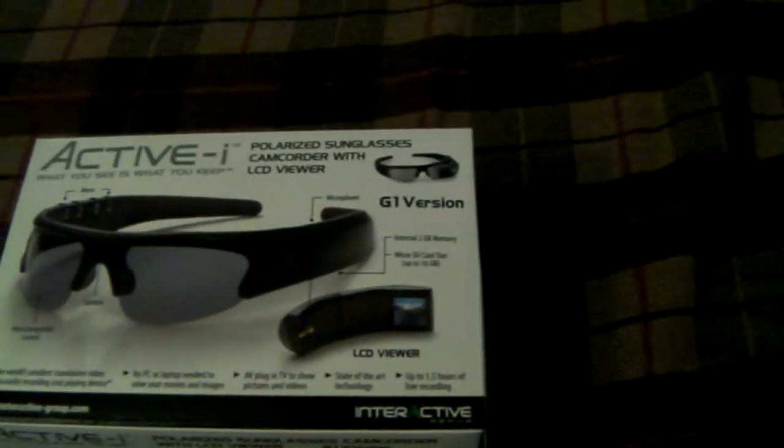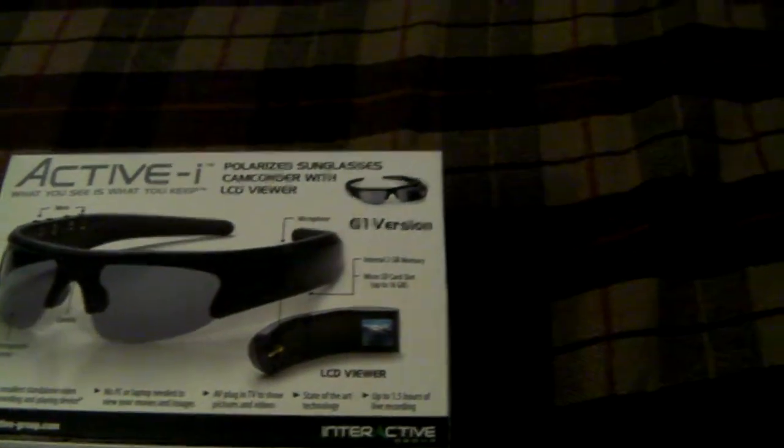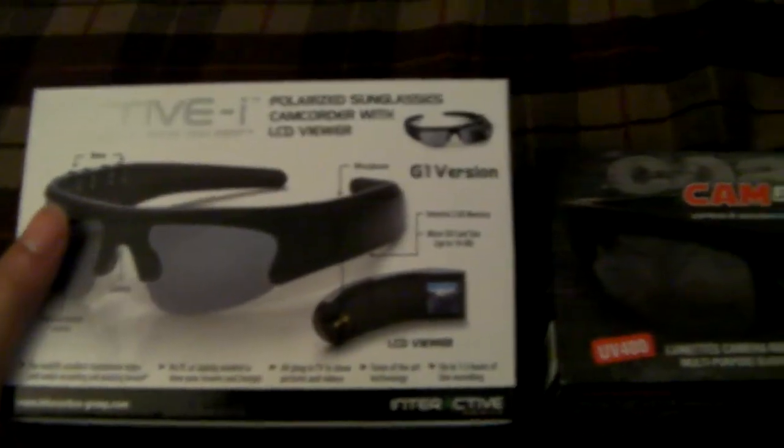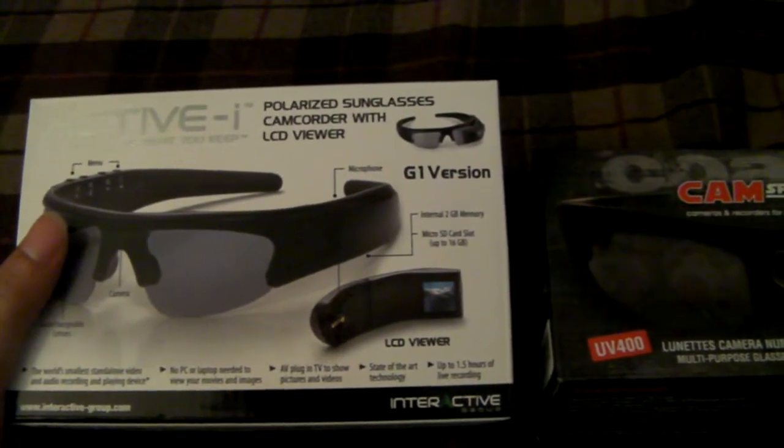Hey guys, this is LuigiLamber34 and today I'm going to talk to you about spy glasses. The best ones you should buy are either the Active Eye glasses or the CamSupport Coach glasses. I'm not going to do a lot of reviews of the Active Eye because there are videos of this on YouTube already — if you guys haven't seen them yet, go check them out.